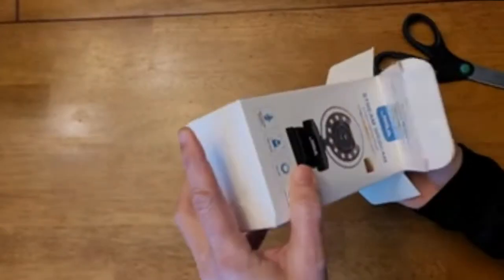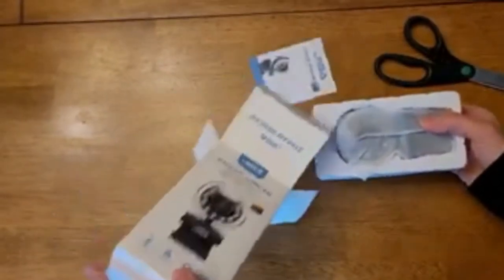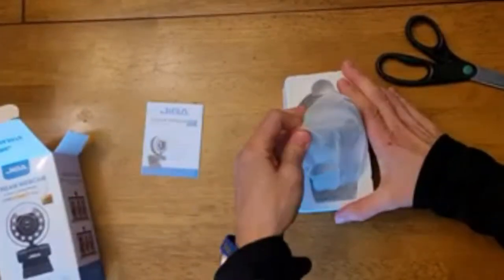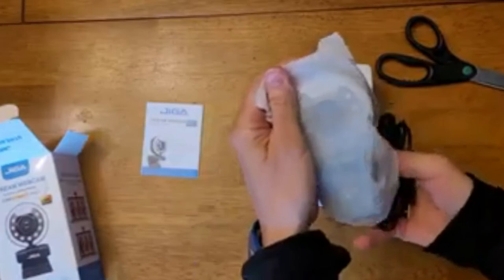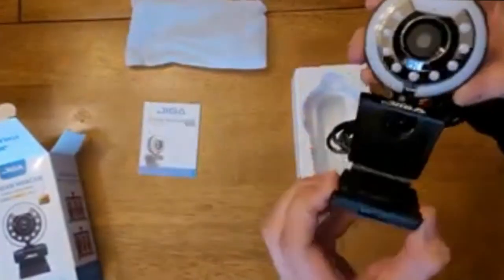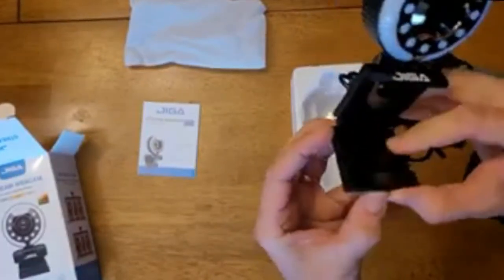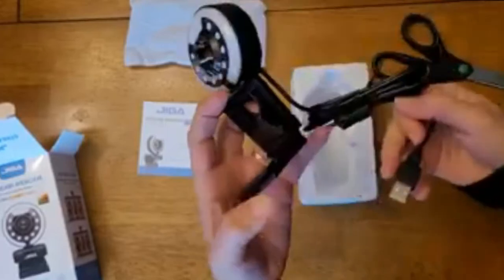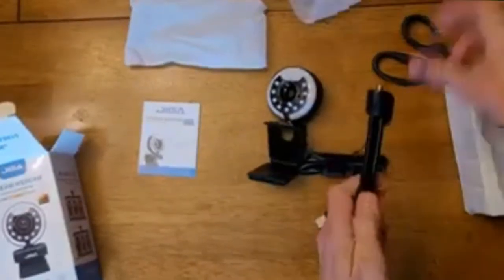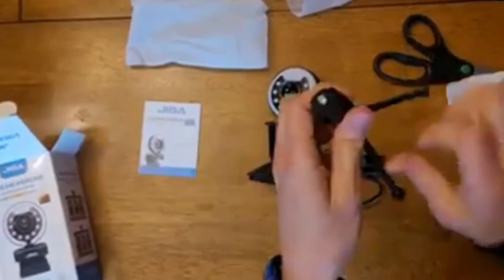This is what it looks like when you're unboxing it — concealed in a nice case and a nice compact size. I really like the size. I have a lot of bulky, awkward ring lights that are hard to manipulate when you're trying to do videos and Zoom calls. It has a nice little tripod — let's check this out.